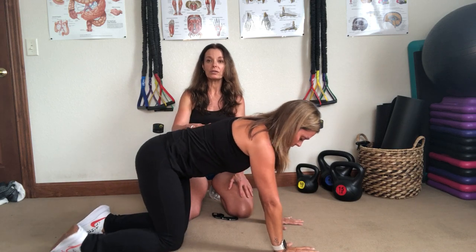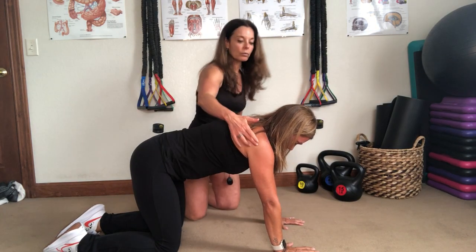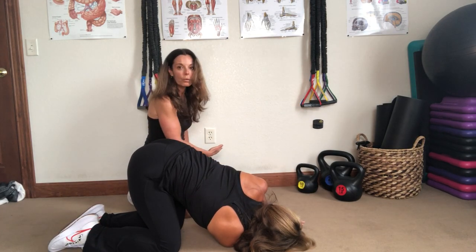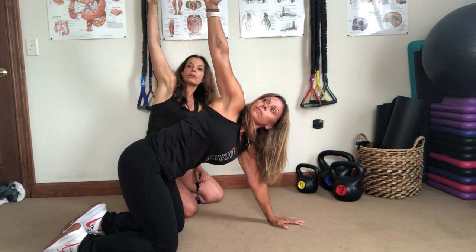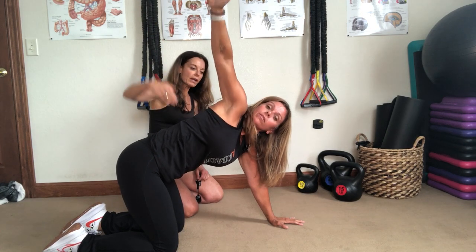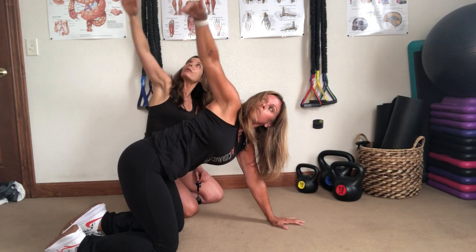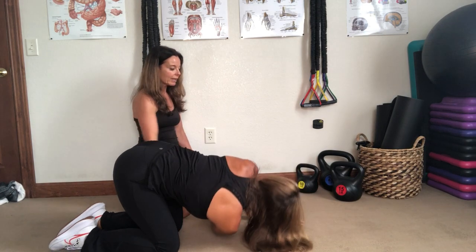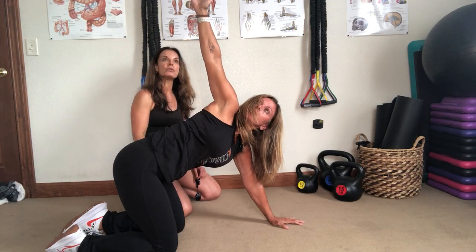For the mobility exercise, Stacy's going to be on her hands and knees again, just like before, so you can go right into it. She's going to start by taking her right arm and threading it through underneath her, turning her right ear to the floor as she does that, then coming up and twisting and reaching up towards the ceiling — eyes looking up to her fingertips. She'll do five on that side, just flowing through it, inhaling as she comes down and exhaling as she twists and reaches up to the ceiling.